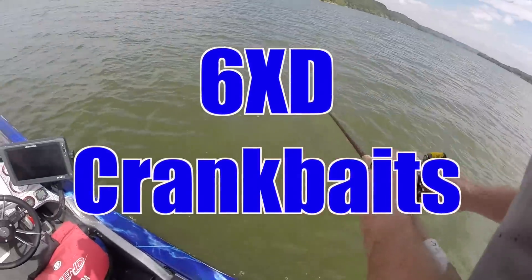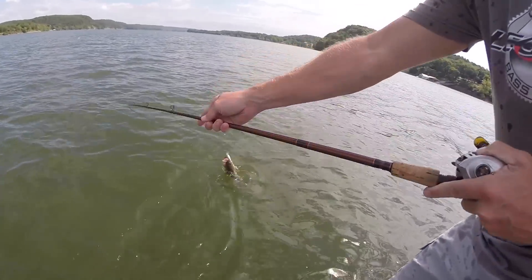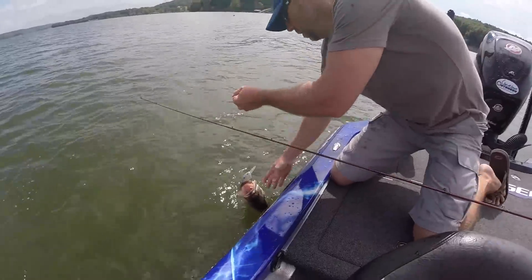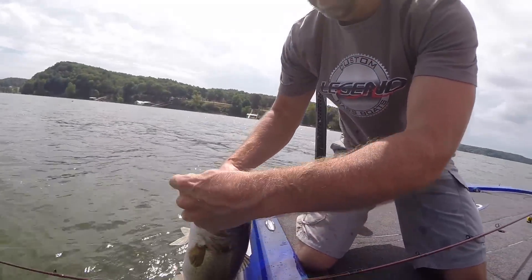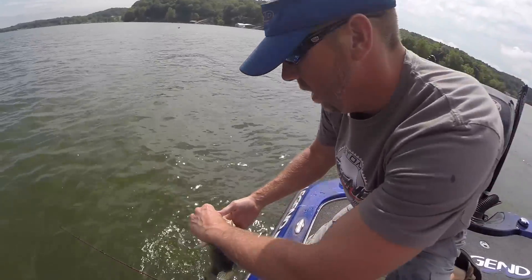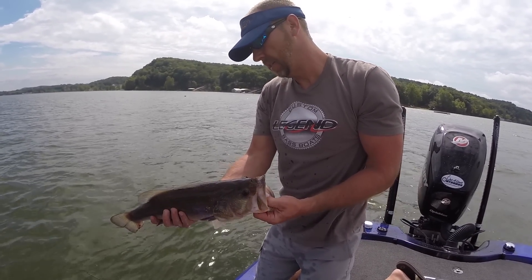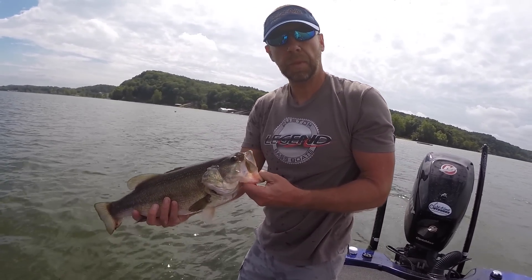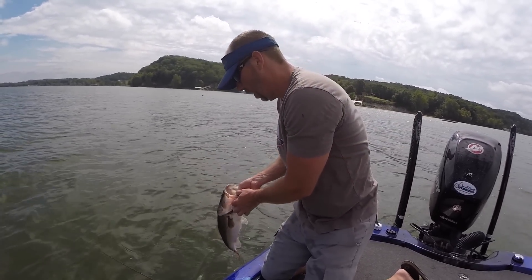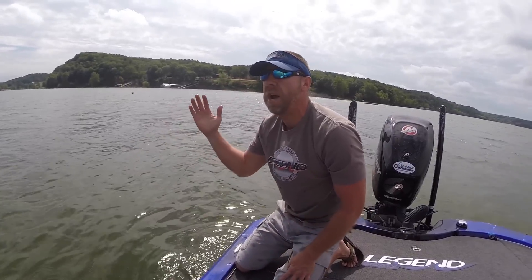Chris has got one hooked up guys — that dude was down deep, man. Barely hooked up too. It's a good solid four, four and a half pounder. Going that 6XD deep, just throwing it down there deep. It's a good fish. Let me go ahead and release this one — brought it down pretty deep, so we're going to release that one right now.